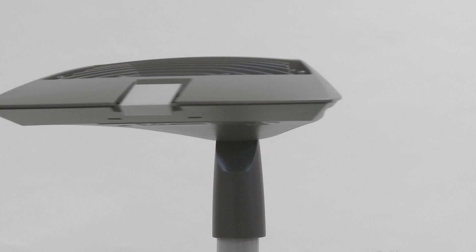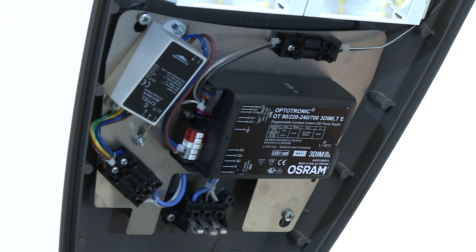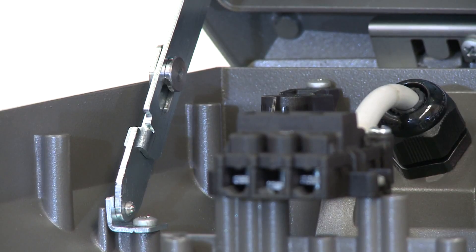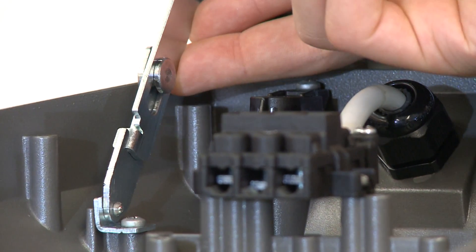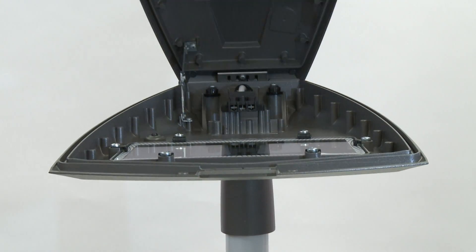The cover, hinged at the rear with a stainless steel latch, acts as a heat sink and accommodates the optical unit, the wiring compartment and the male part of the switch. The compass hinge is equipped with automatic lock to avoid the accidental closing of the cover.